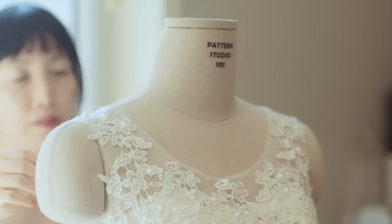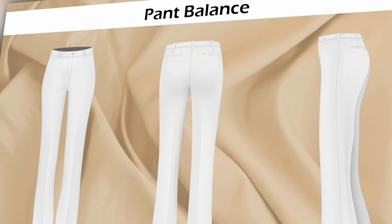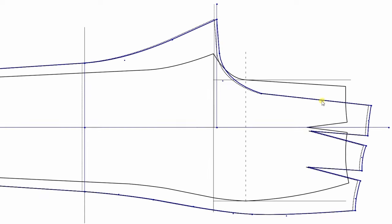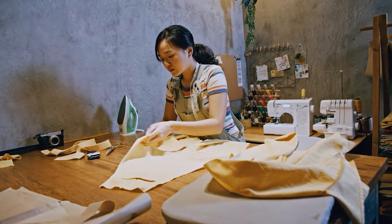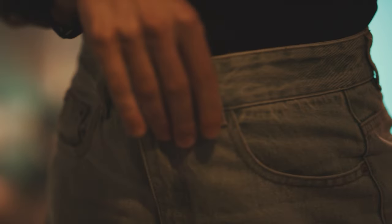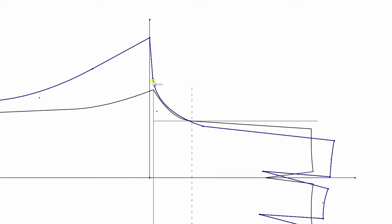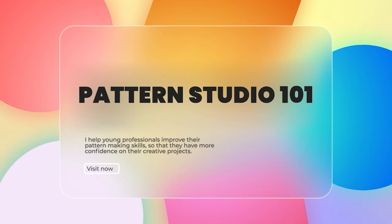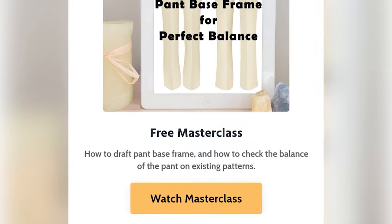I want you to know that I have a master class that teaches you about pants balance. I show you how to draft the pants base frame and how to fix the pants balance if you are working on existing pants patterns. A lot of fitting issues with pants can be resolved simply by examining the pants balance. Head over to my website, patternstudio101.com, and watch that master class.